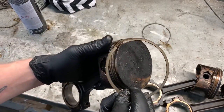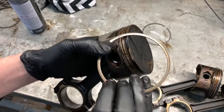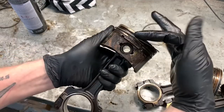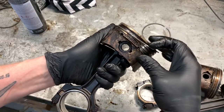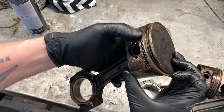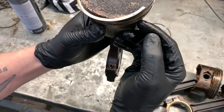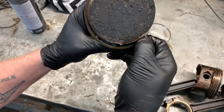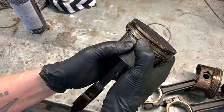Then take your second ring — it has the dot — make sure the dot is up. Hook it in the ring land. What I like to do is hold it on a taper like this and just kind of push it down with my finger, making sure it goes into the groove. Don't let the edge scrape down over the side of the piston — open it up a little bit and then pop it into the ring land.